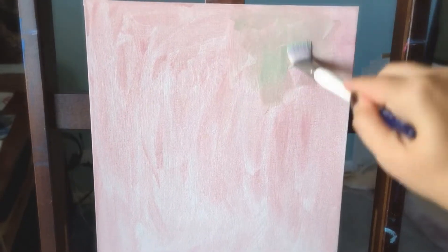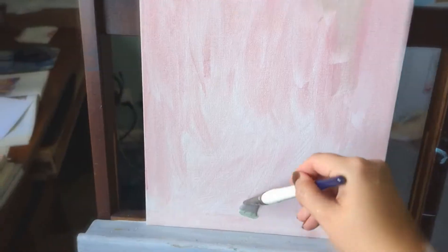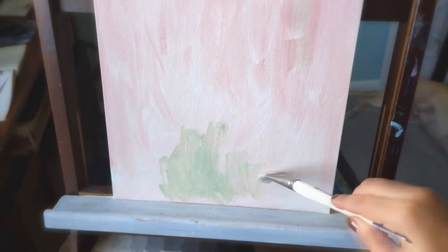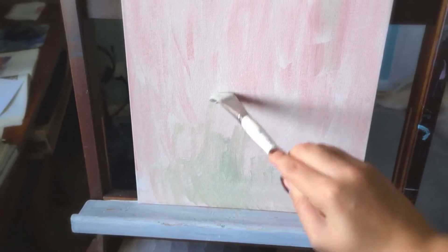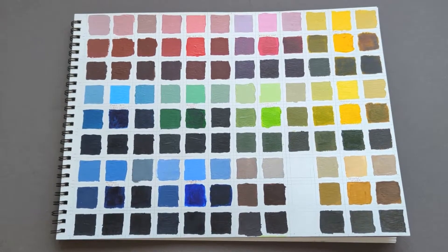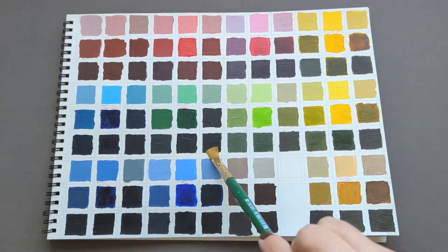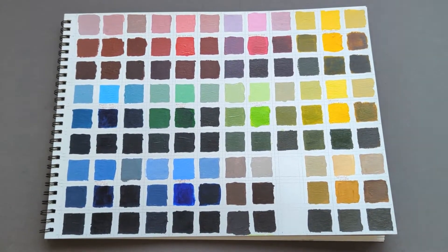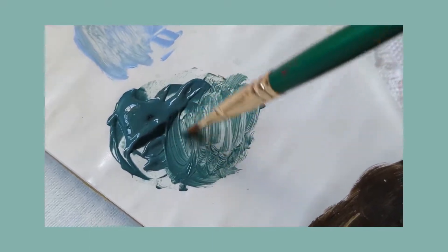Now I could be spontaneous — mix whatever shade and hue combinations I wanted, and put them wherever they felt right, so long as it was within the parameters of my pre-chosen colors. I recently made a chart of colors I own to help choose palettes and quickly reference what I'm able to mix. For this painting, I chose warm variations of permanent rose and Hooker's green, and a cool variation of ultramarine blue. I also had titanium white, mars black, and burnt umber to tone down the colors — just six in total.